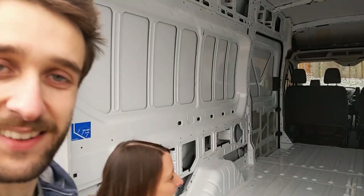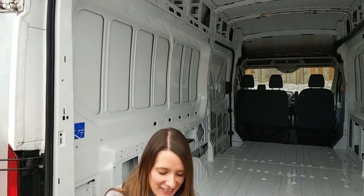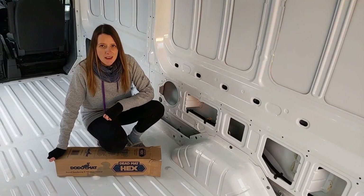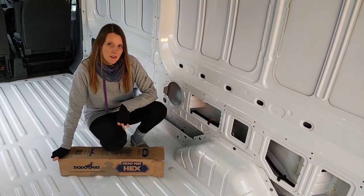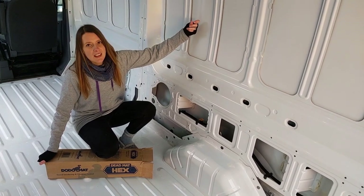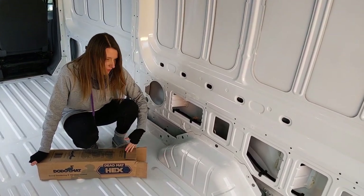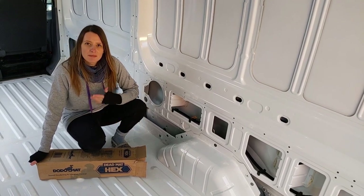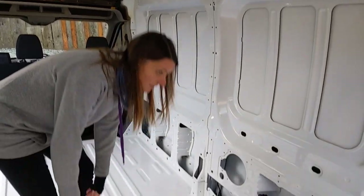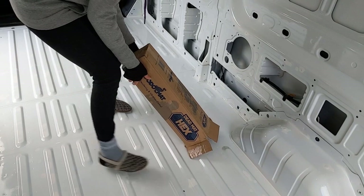Look at that nice clean van — snow here, what more could you ask for? Today we are going to be doing the sound deadening for our van — quite an important step because it just basically stops and dampens noise. We've got it here as a roll — a self-adhesive roll that you just cut up, peel off and stick on. Let's get it out of the box.